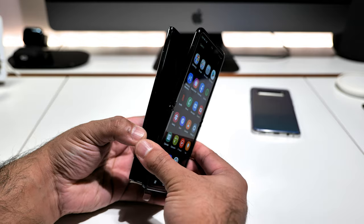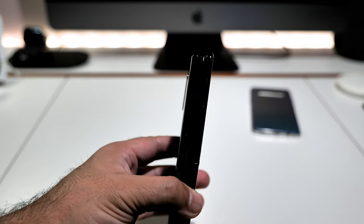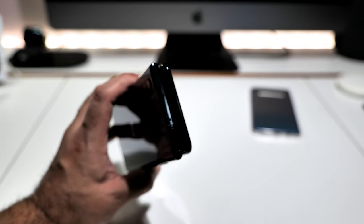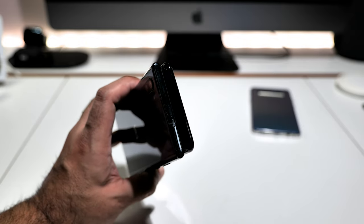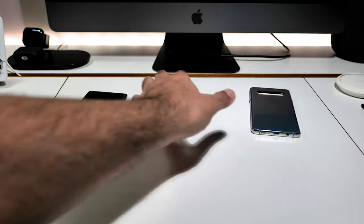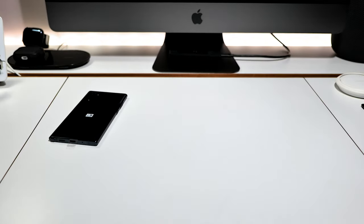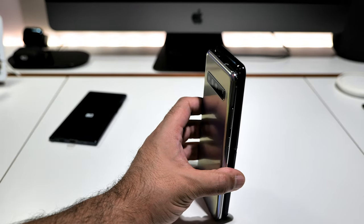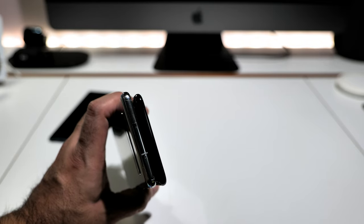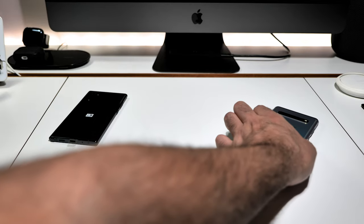People are going to ask how big it is compared to other Samsung devices. So here's the Note 10 Plus alongside it — it's a tiny bit taller than the Note 10 Plus but slightly thinner. It's got something like a 21.9-by-9 aspect ratio, so it's a slightly odd shape. Now the S10 5G is a behemoth next to it — the Z Flip is about four to five millimetres less in width. Samsung made a clever move making it a little bit thinner.